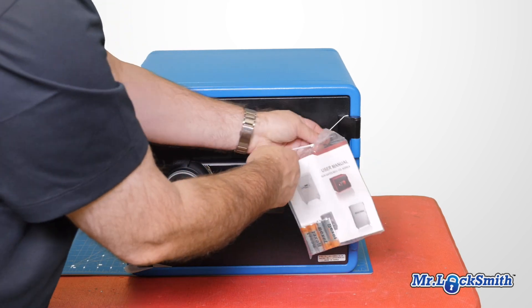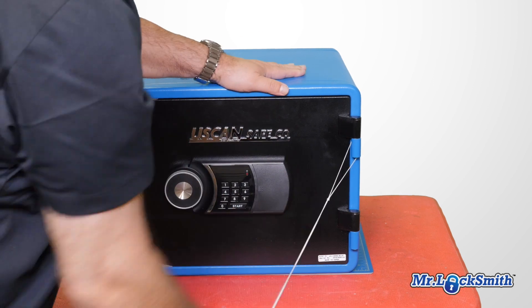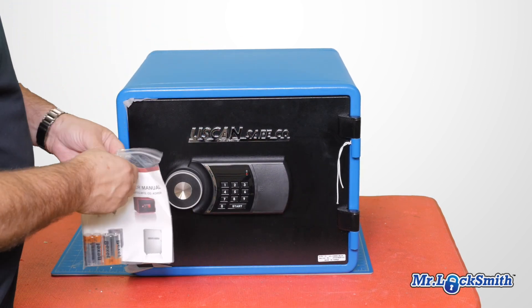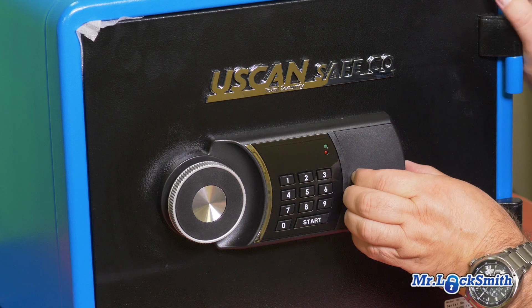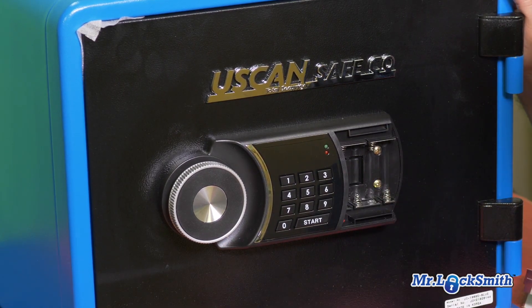So this is a fire safe. Let's just take a peek at what we've got here. It comes with four AAA batteries. We've got four AAA batteries. Remove the cover. I like batteries on the outside.